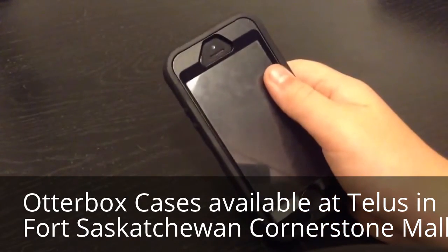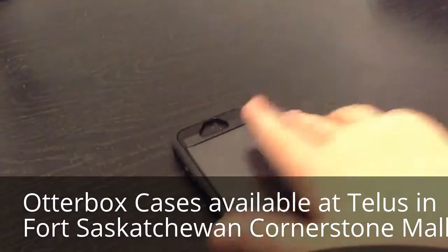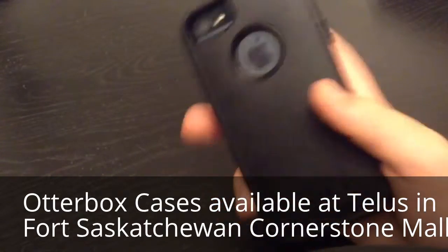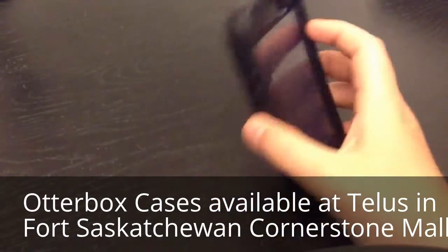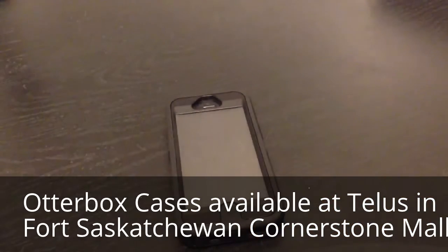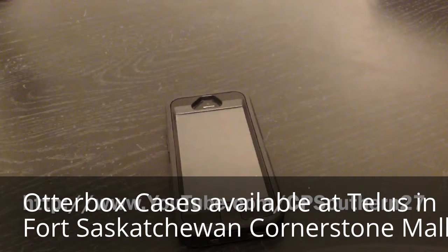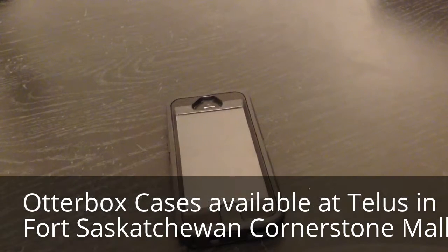OtterBox also has some iPod Touch 5th generation OtterBox cases, but they're a different design. Alright guys, thanks for watching. If you enjoyed this video, please be sure to click the like button below and subscribe to my YouTube channel for more videos like this. I'll see you guys in the next one. Please note I make YouTube videos every week on Tuesdays for this channel. I also have a sports channel where I make videos every month or whenever I can, and my daily vlog. Be sure to check those out.